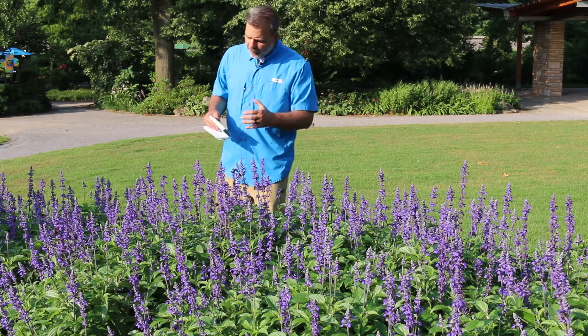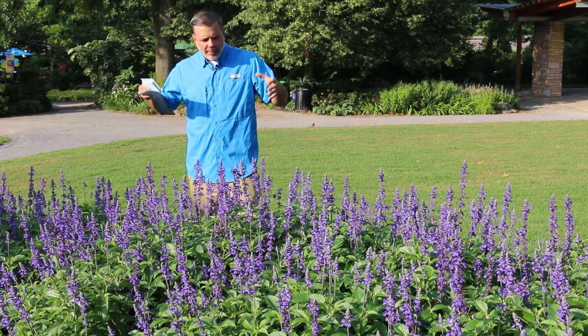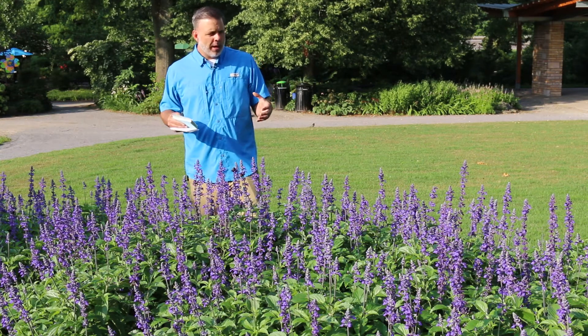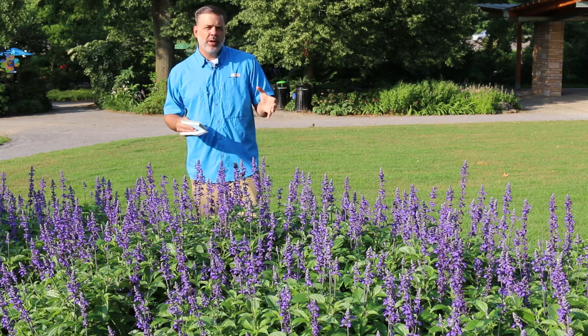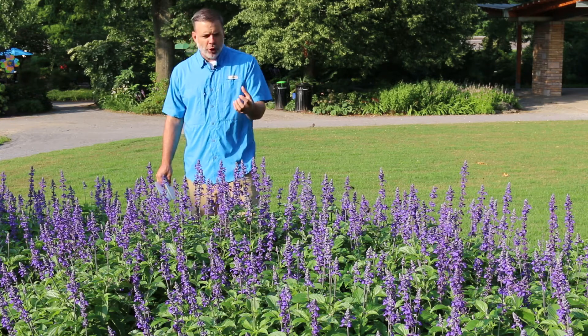Of all the salvias that I'm going to talk about, this is one that is used mostly as an annual, but it's a great pollinator plant and a great bluish purple color. Typically there are some blooms that have some white in them, some more purple, some of them more blue.